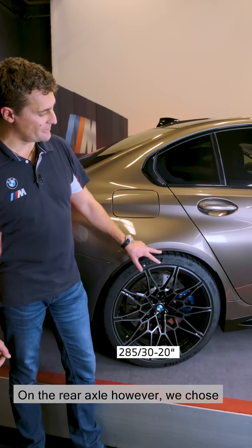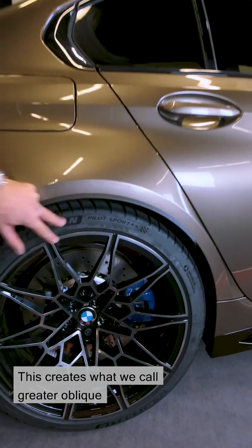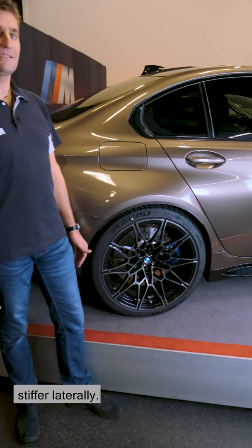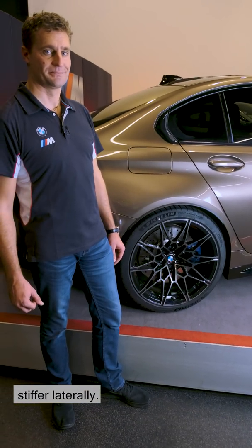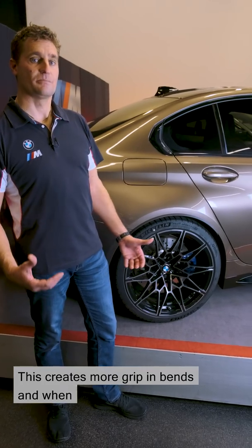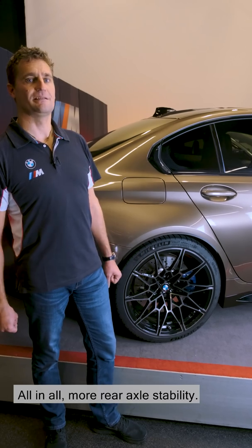On the rear axle, however, we chose slightly flatter, lower sidewalls. This creates what we call greater oblique running stiffness, which means the tyre is stiffer laterally. This creates more grip in bends and when accelerating and braking in bends. All in all, more rear axle stability.